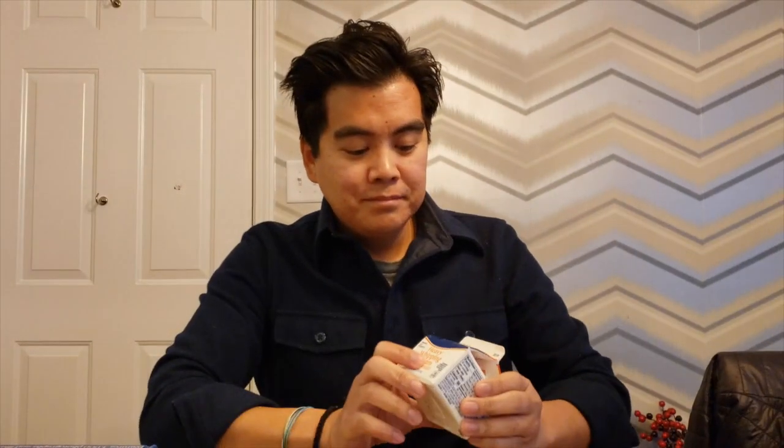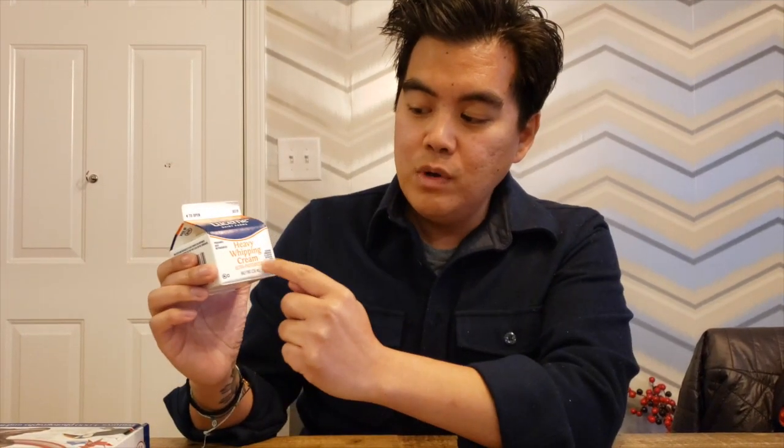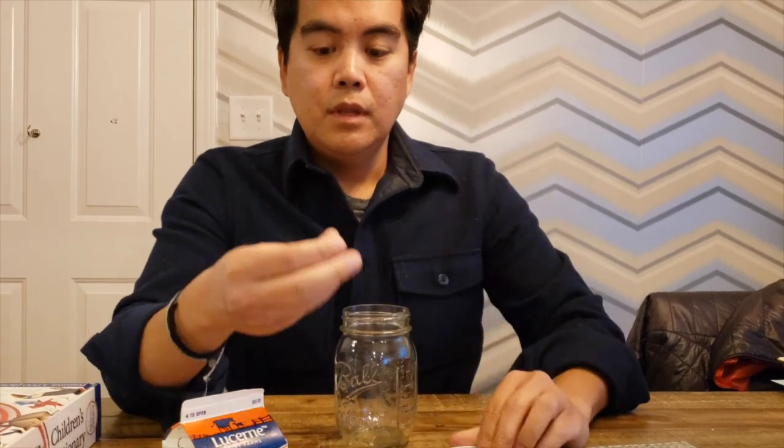First thing you need is some heavy whipping cream, an empty jar, you need a lid for the jar, and a marble.